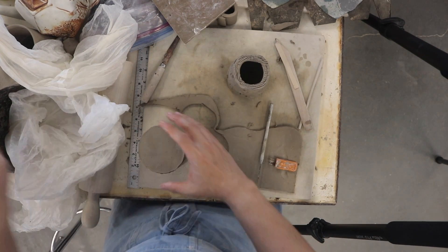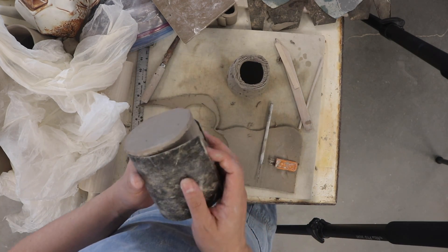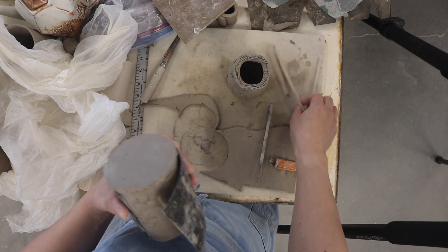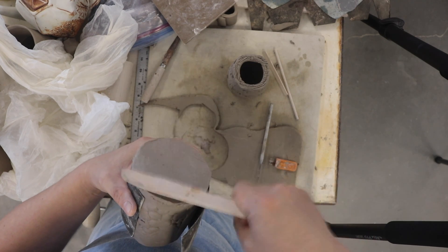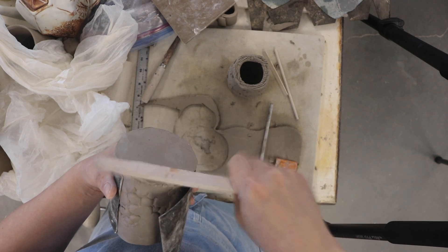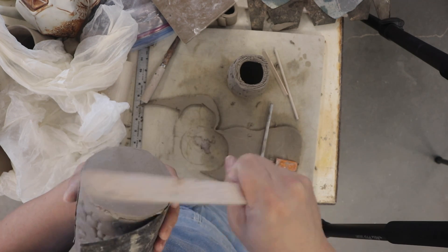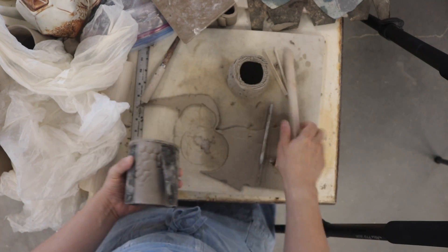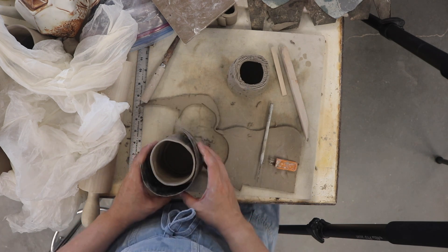This is still pretty floppy. I'd feel more comfortable if I was holding it with this tar paper template. Now I'm going to paddle this on. I can give some gentle taps.